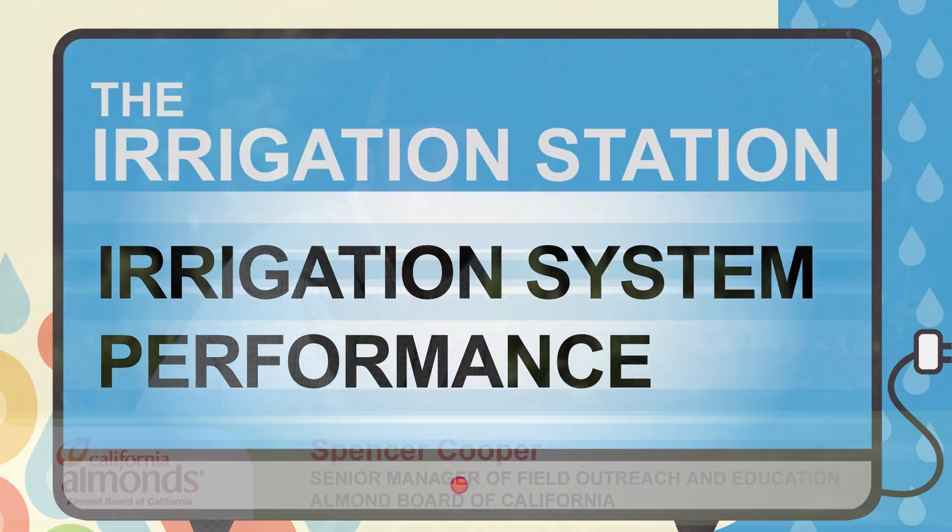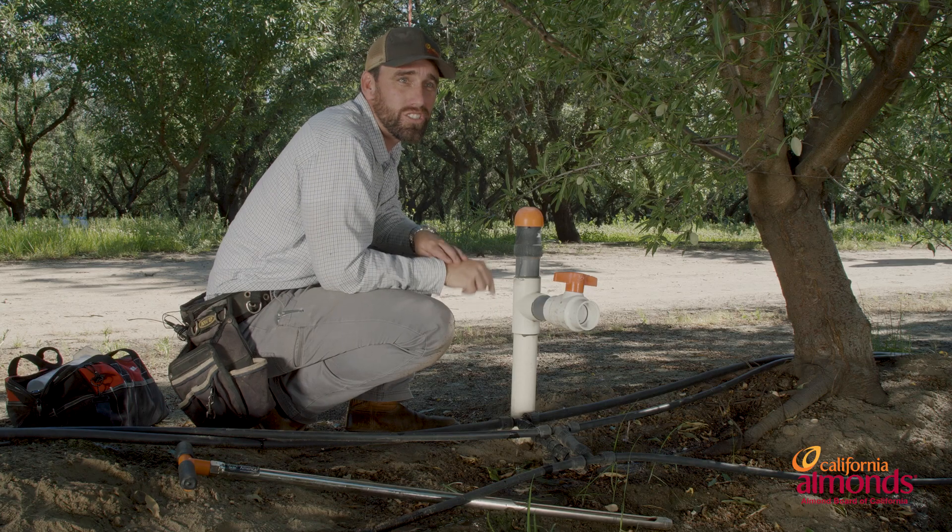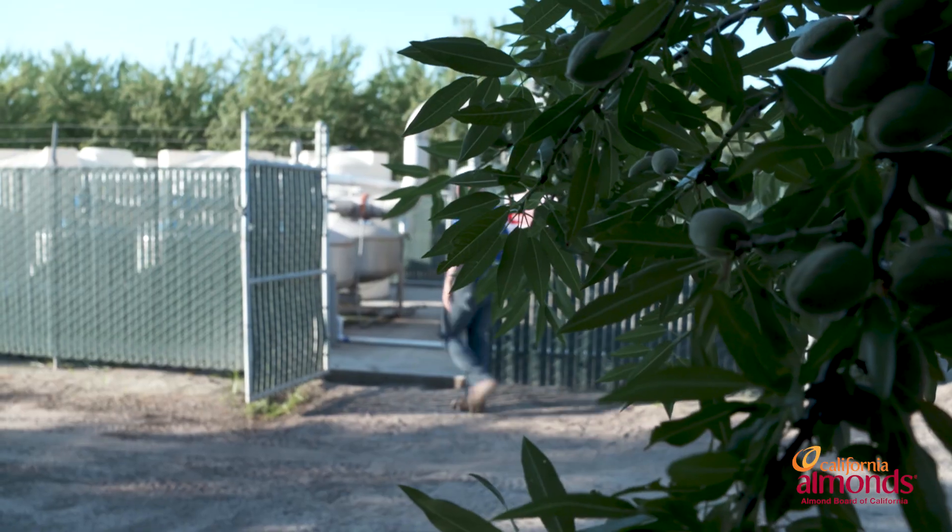Today we're going to go over one of the most overlooked things in irrigation management: irrigation system performance. If your system is not operating the way that it's designed, all of your irrigation scheduling is for naught. But it doesn't start here — we have to start at the pump.